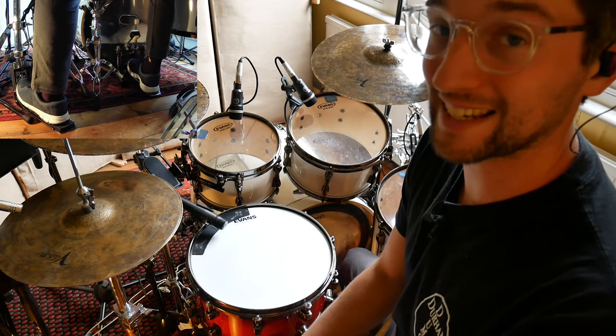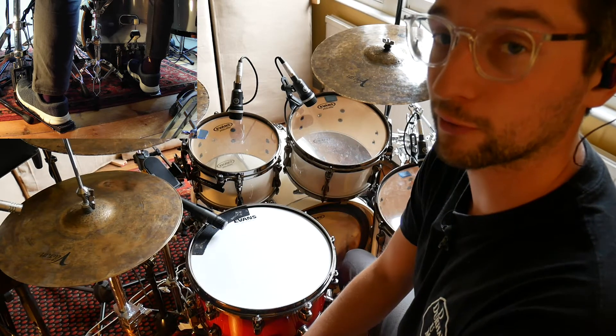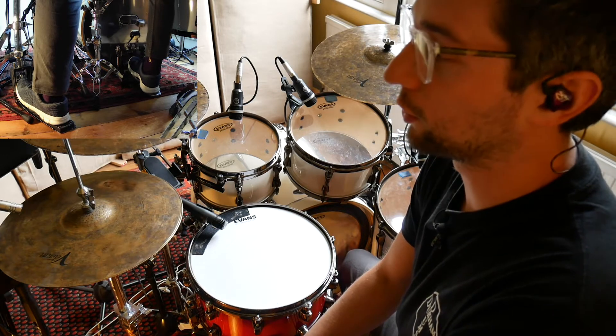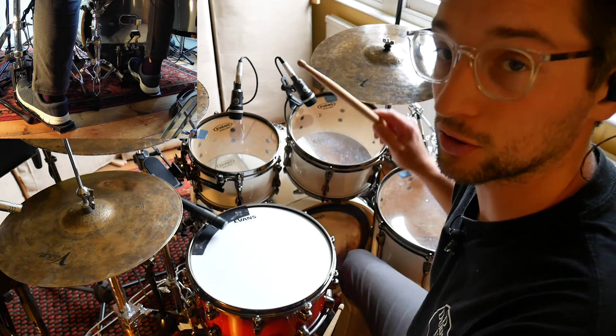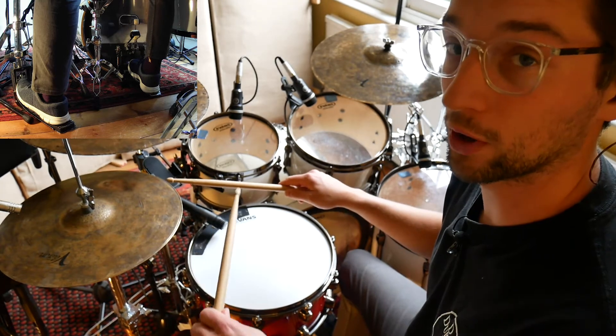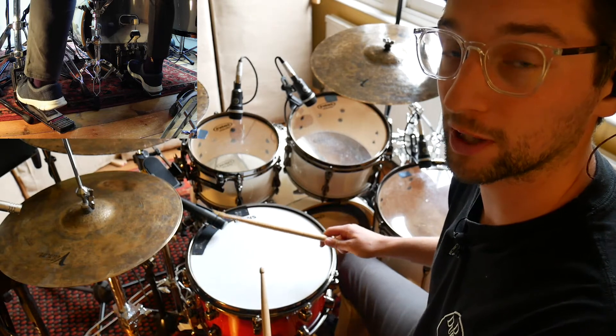So here's step one. We're going to be playing 16th notes on the hi-hat — right, left, right, left — all the way through for the first four stages. What we're going to be doing is putting a kick on beat one, and we're going to put a snare on beat two with the right hand, and then come across for an and of two with the left hand, as well as a right coming over for the fourth beat.